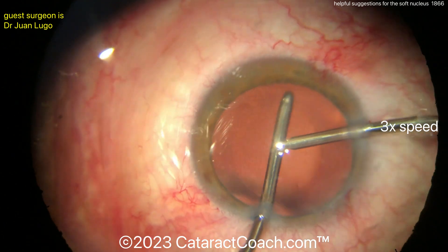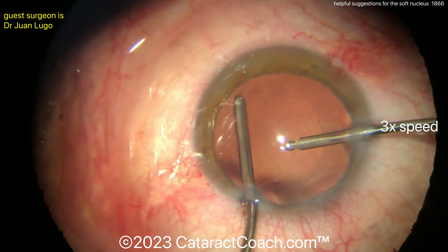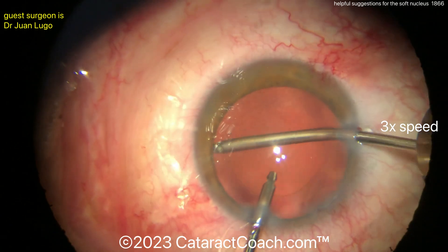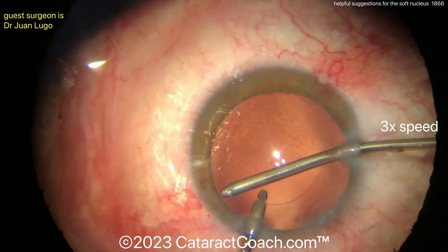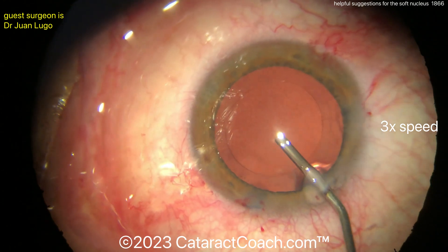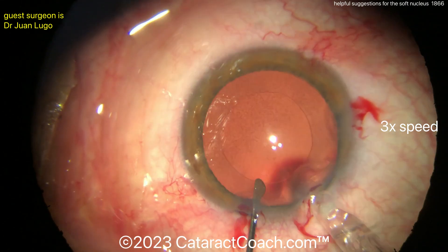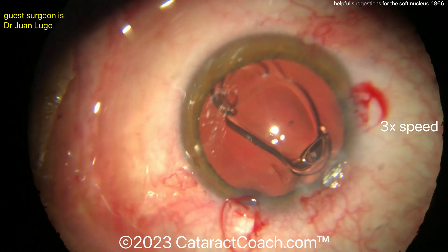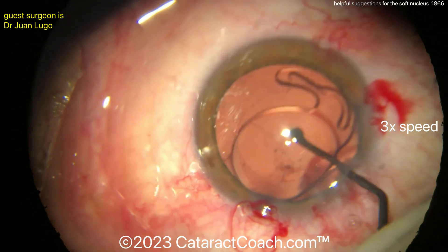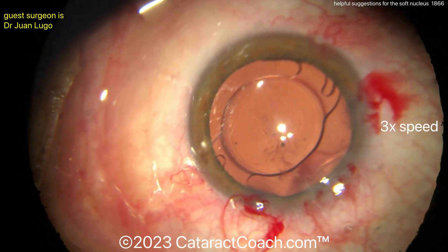Just doing a little capsule polishing there — that looks beautiful. It's a very nice outcome. That rhexis especially looks great. Look how it's right in the middle of those Purkinje light reflexes — this will be a beautifully centered lens. Now filling up the bag with some viscoelastic, and here's the lens going in — looks like a single-piece acrylic lens going in the capsule bag. Look at that rhexis — it's beautiful.